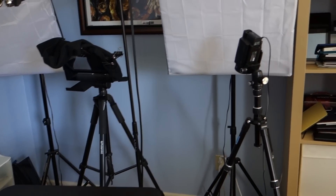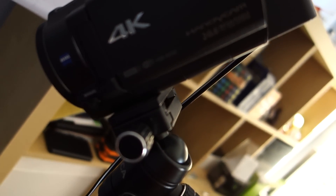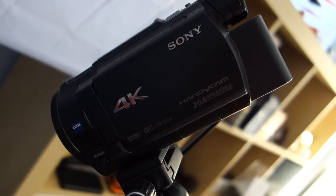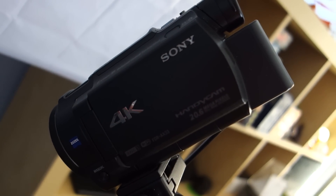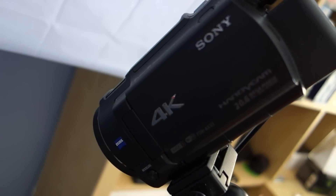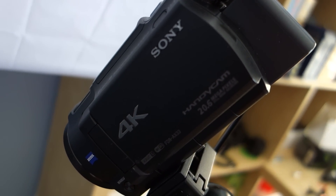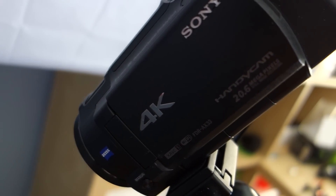Anyway, weird little bit of an intro there. But if you've ever been curious about the way that I film my videos — I've had a bunch of people ask. This is the camera I use for the majority of my normal videos. This is the Sony FDR-AX33. It's a sort of expensive camcorder, but it's only expensive because it does 4K. I really use this for 1080p 60, which is what I'm recording right now. I bought it for 4K but I really prefer 1080p at 60 frames per second.